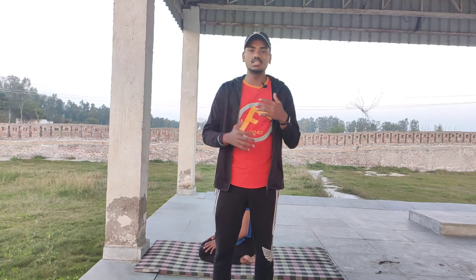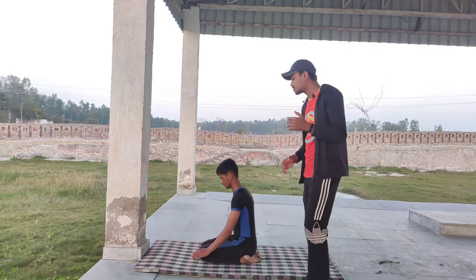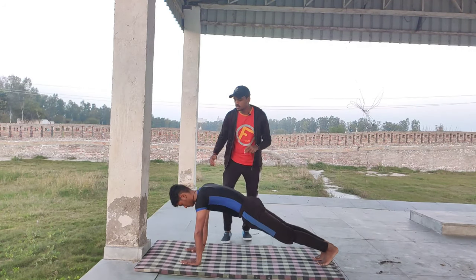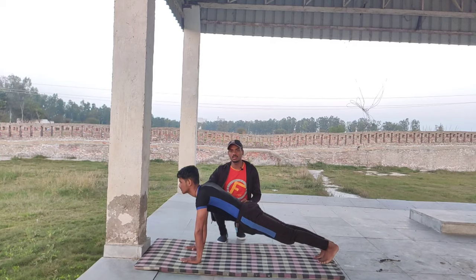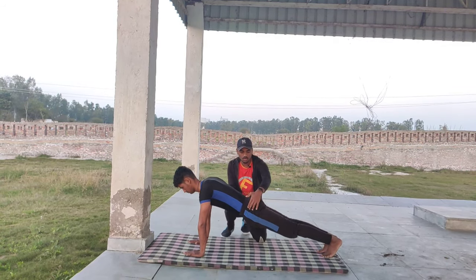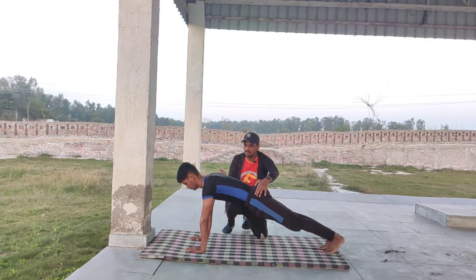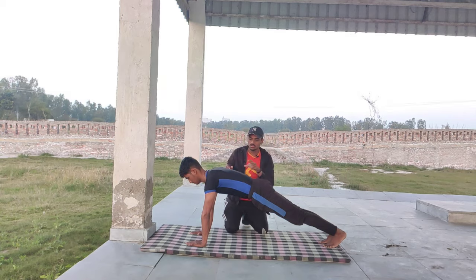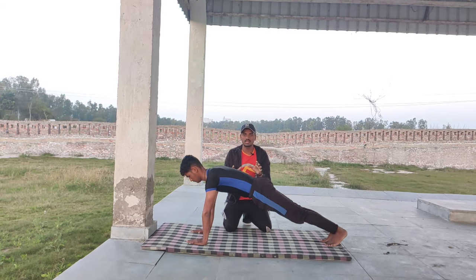The first exercise for Category 1 is balancing in plank pose. Keep both hands on the ground in front of you, then get into a plank position. Look up toward the top. Hold this plank position for maximum time. This builds the shoulder and core strength needed for handstand.